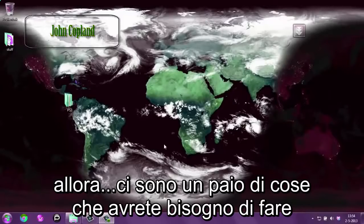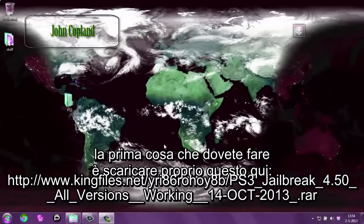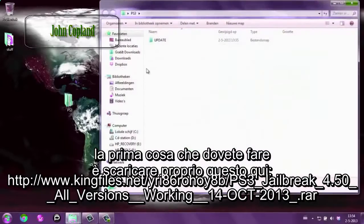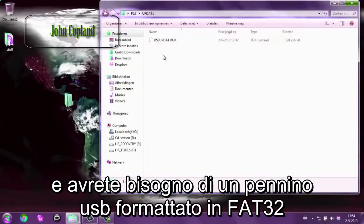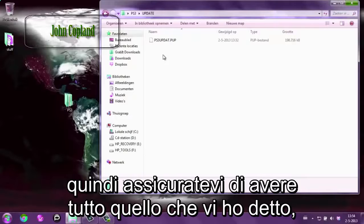There are a couple of things you need to do. First of all you need to download this right here. It's in the description of the video and you need a USB that has the format FAT32. So make sure you have all that with you.